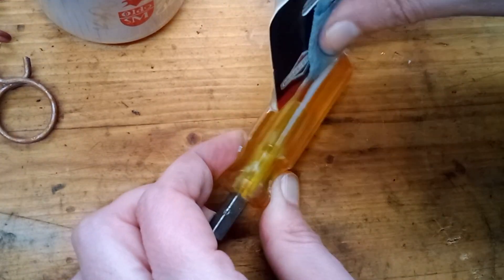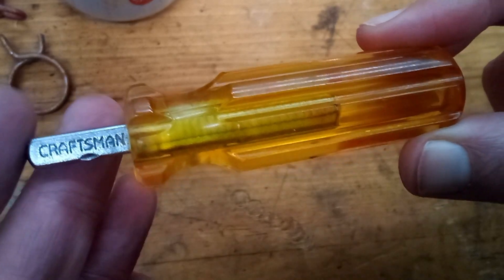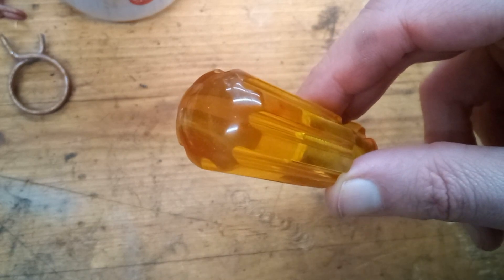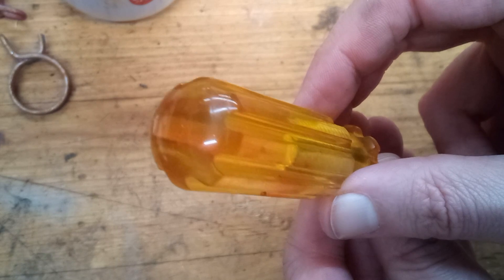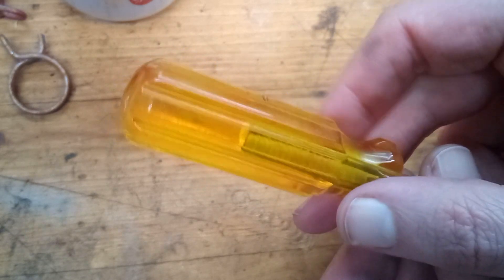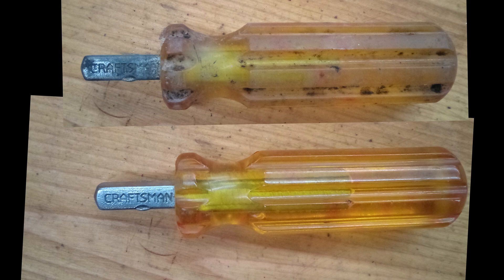Here's what it looks like after polishing. Some of the deeper scratches still show, and there is also a small chip in one of the grooves. But it's a tool — it's going to get scratched up the first time you use it anyway. Here's the before and after shot. A much more dramatic transformation.